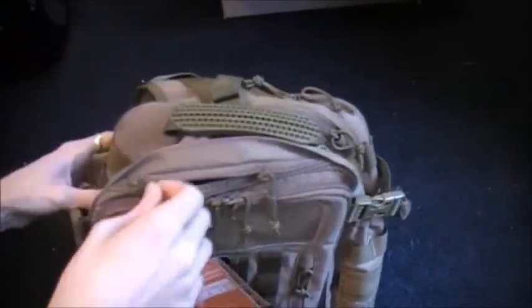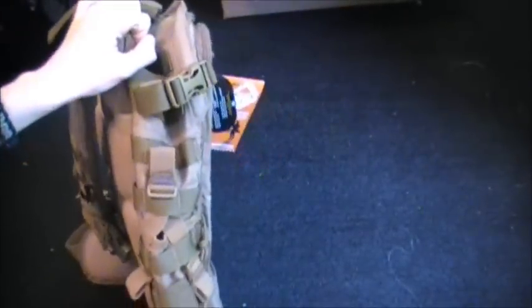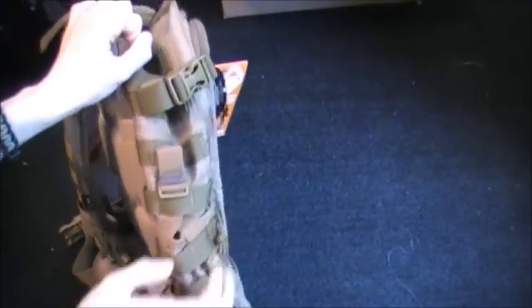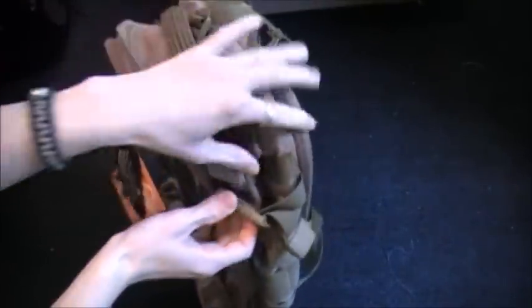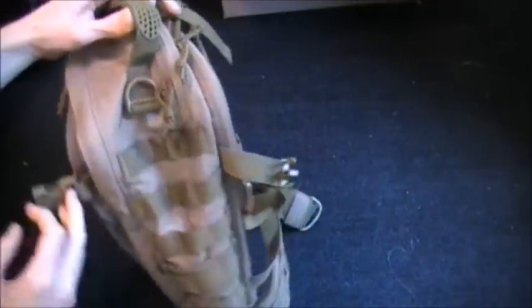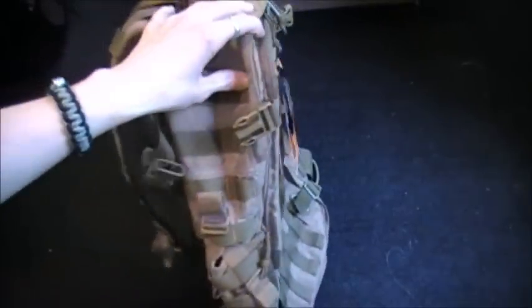I'm going to open it up and show you guys. It's got these little bungee straps right there — I'm not really sure what those are for just yet. It's got the four retention straps just like the Evac Plan B, the compression straps. It's got MOLLE all down the side just like the Plan B. It's got the bottle holders just like the Plan B.